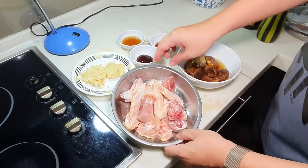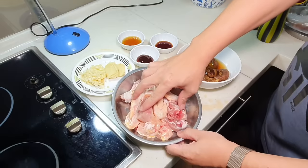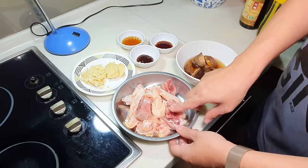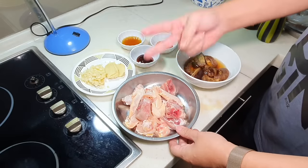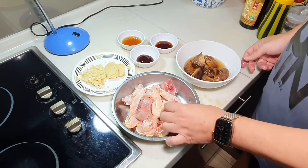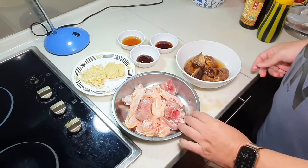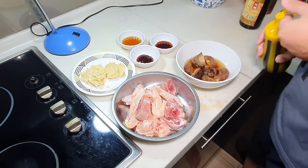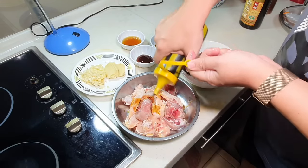Here I have approximately three to four hundred grams of chicken — it is actually one thigh and two wings. Before we cook, you may want to marinate the chicken with a little bit of light soy sauce.